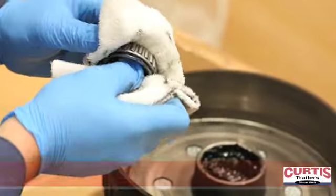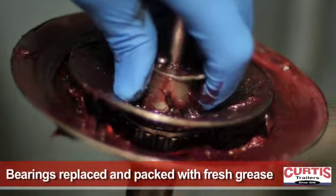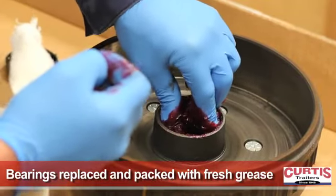Wheel bearings are removed and the hub is cleaned and inspected for wear. The new bearings are then repacked with fresh, high-temperature grease and installed in the hub with new seals.